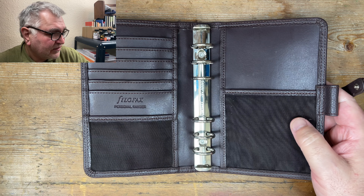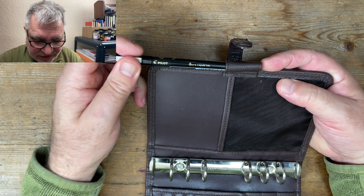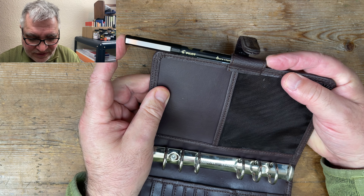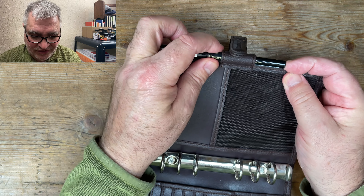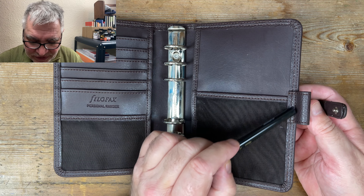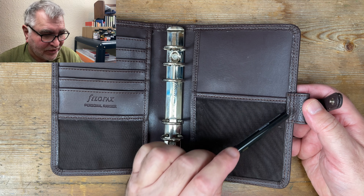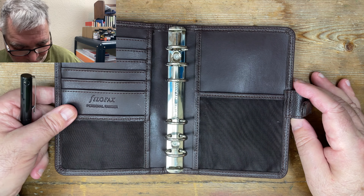Let me have a look at the pen loop. I don't have a standard Filofax pen, but I do know from experience that this Pilot V7 is the same width as a Filofax pen. It's a bit on the tight side, but I would say it's indicative of a standard Filofax pen loop. Crucially, this is what I call an outboard pen loop, i.e. it points to the outer edge of the Filofax, so it won't interfere with dividers when you use it.